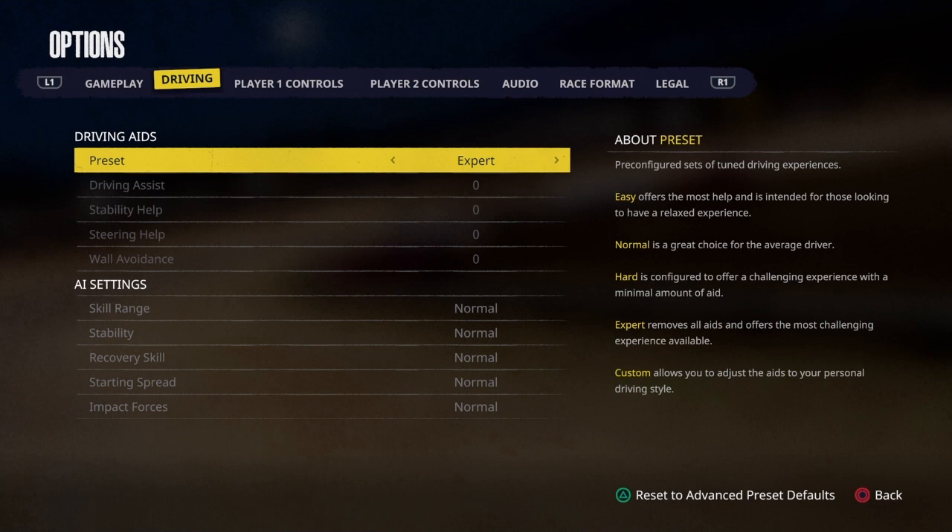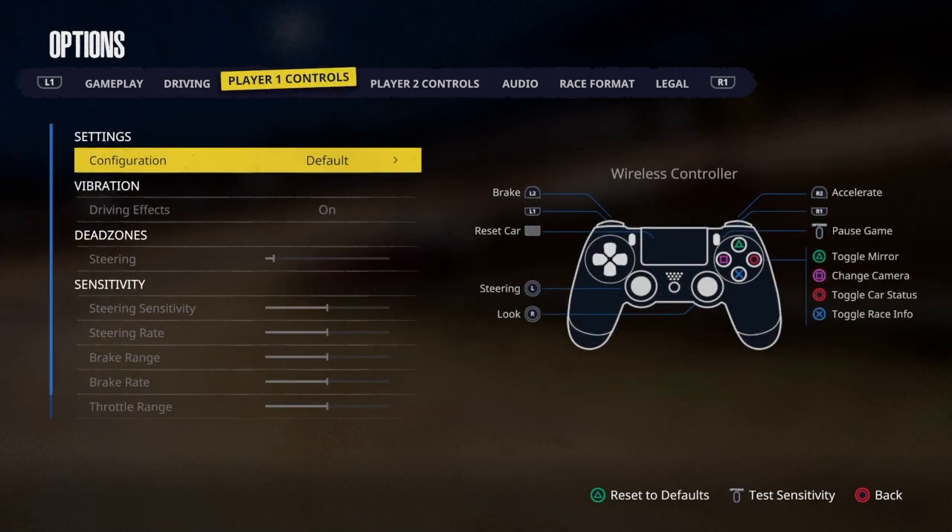I heard a rumor that you can only adjust your settings if your preset is on Expert. I don't know if that's true, but if it is, make sure you're on Expert. I've never been on anything but Expert, so I wouldn't know. Make sure you have the dead zone and sensitivity where they are if you want to be able to use this setup properly.